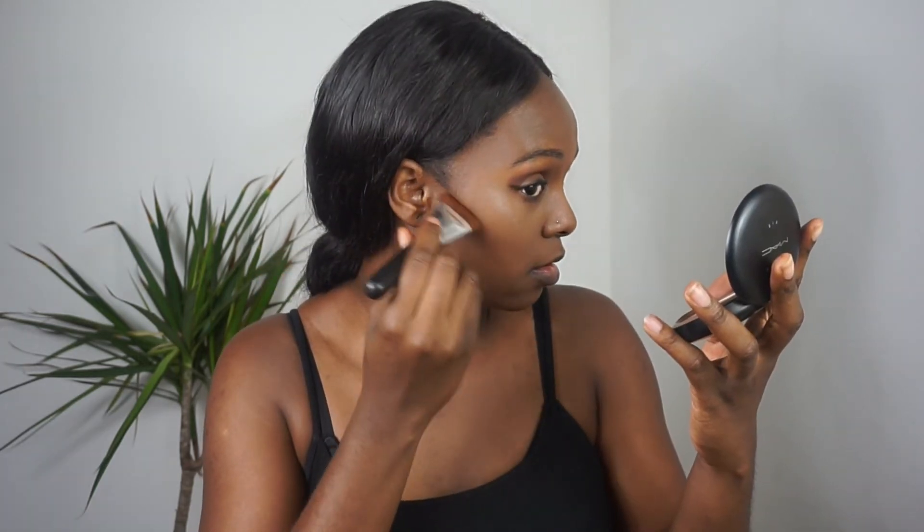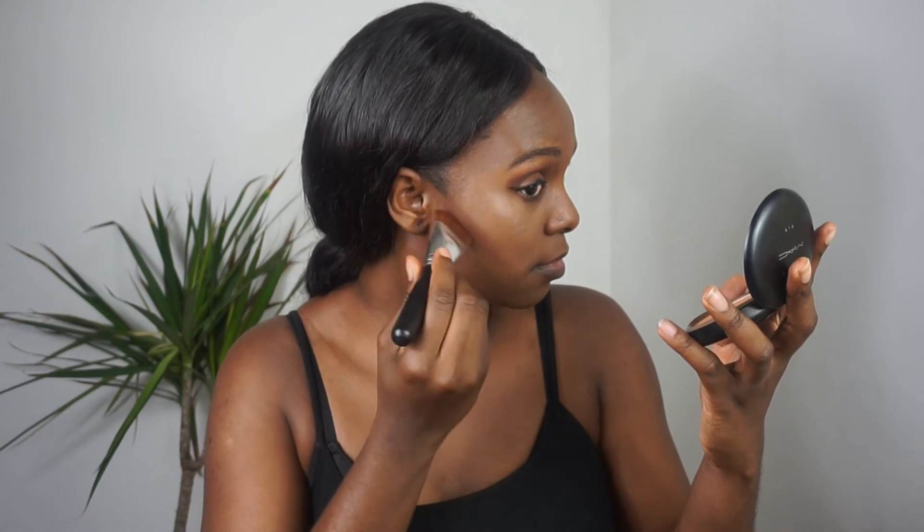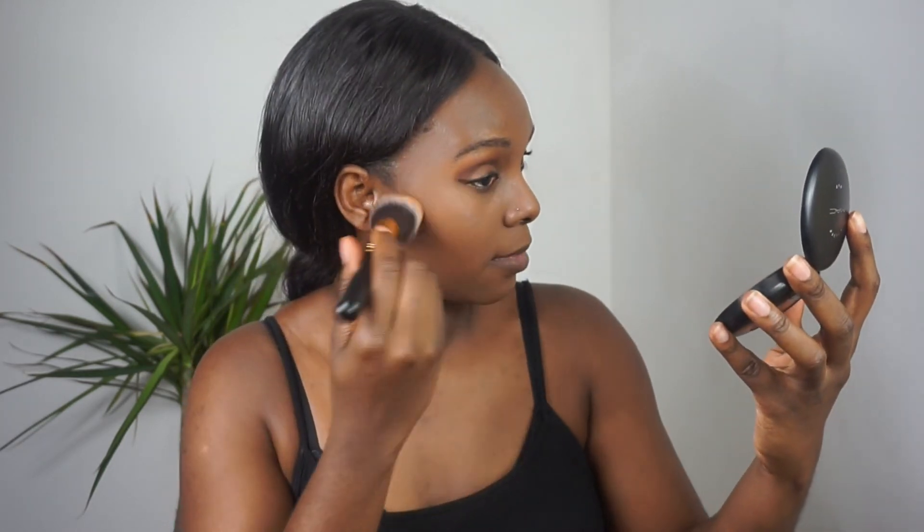The next thing I'm going to do is use this contour shade to contour my cheeks. After that, I normally put some powder on. I'm going to use my matte powder and I'm using this really fluffy new brush I bought from BH Cosmetics — the 124. This feels super nice! I just like to set my entire face with powder.